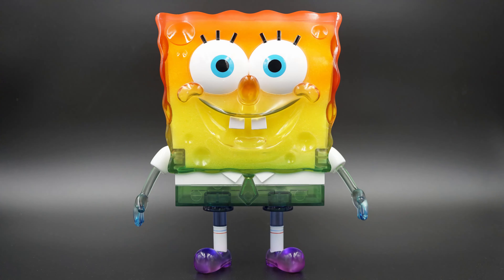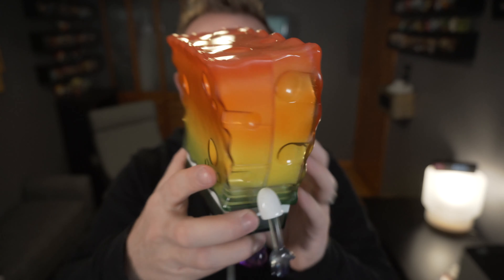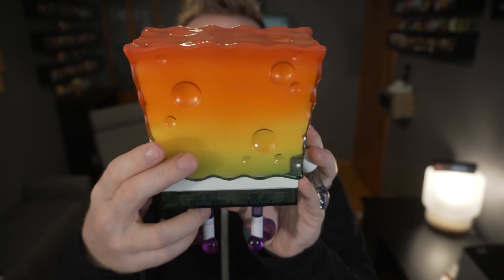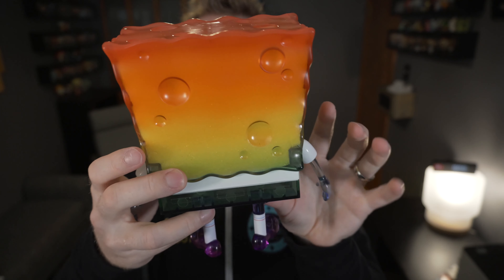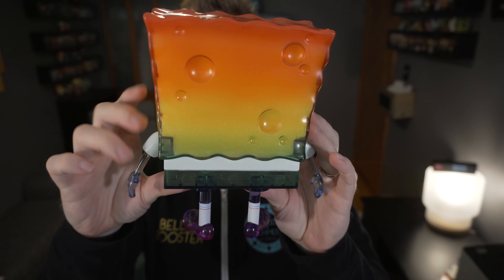I don't even have any SpongeBob Funko Pops — this is my first SpongeBob figure ever, and I thought it looked really, really cool. The really cool thing about him is that there's actually a sponge inside of him, which is quite unique in its own regard.